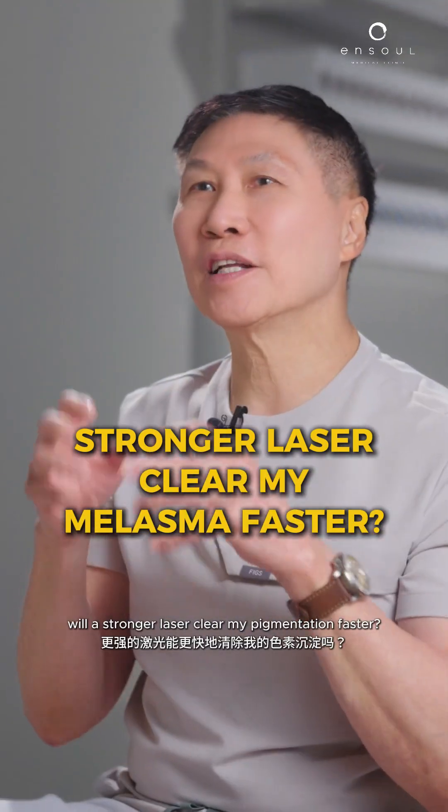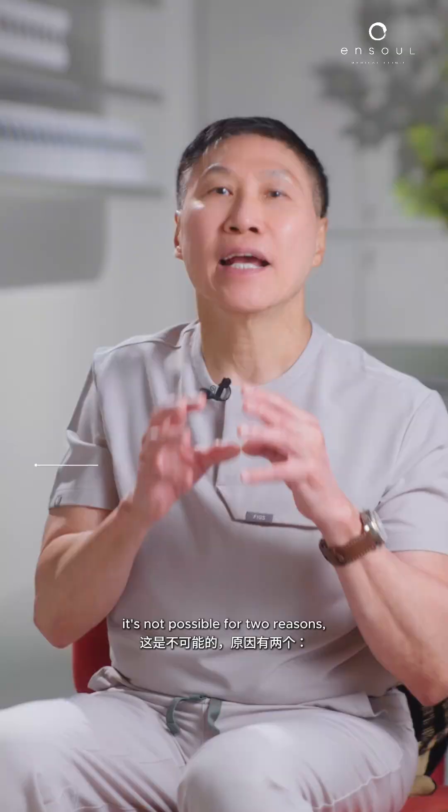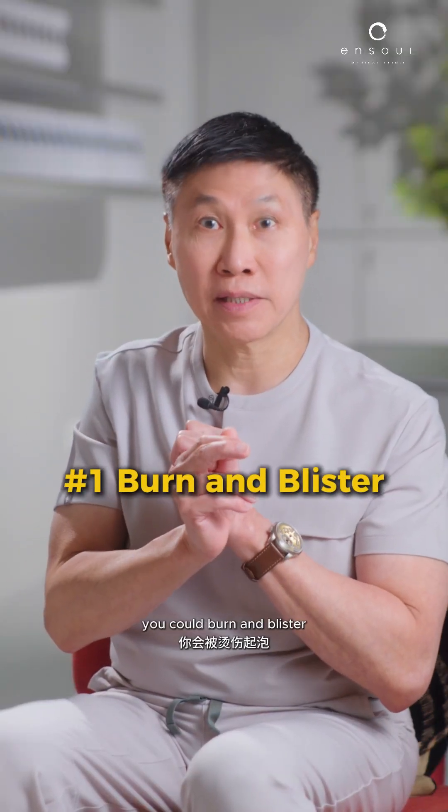Now this is a very interesting question: will a stronger laser clear my pigmentation faster? It's not possible for two reasons. One, your skin cannot take it — you could burn and blister.